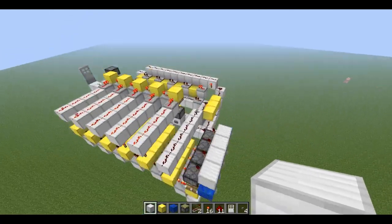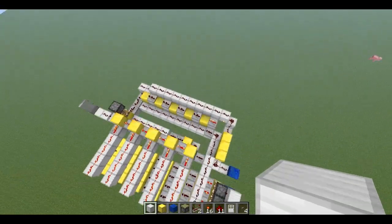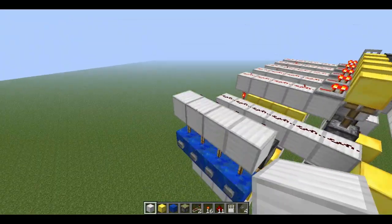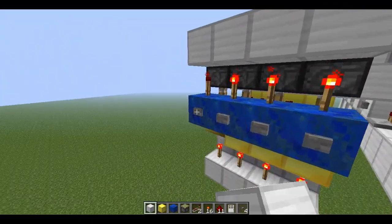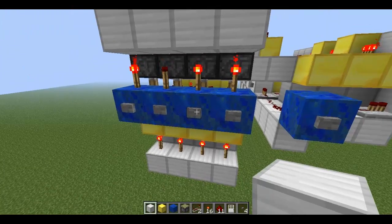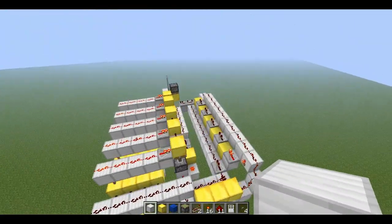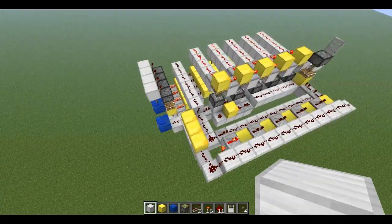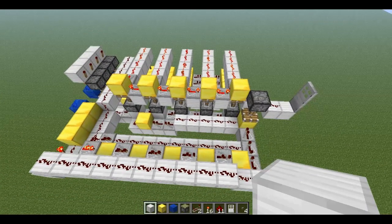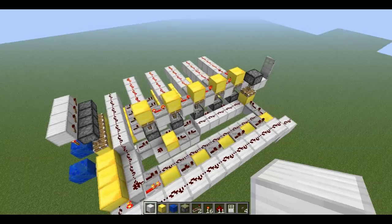That is how you make a simple order-sensitive combination lock. This is probably as compact as it gets — very efficient, a very good design. You can push the buttons really fast — 1, 1, 4, 2, 3 — and it opens up the door without messing up the system. It's just a good design in general. Thanks for watching. If you'd like to see more Redstone tutorials from me or would like to give feedback, please post a comment, subscribe, and I'll see you guys later.